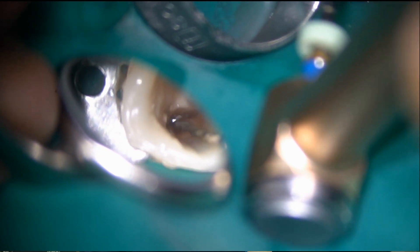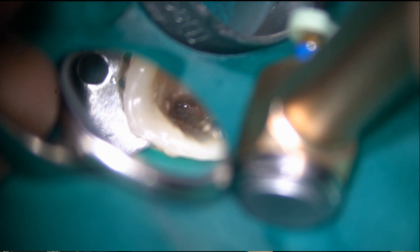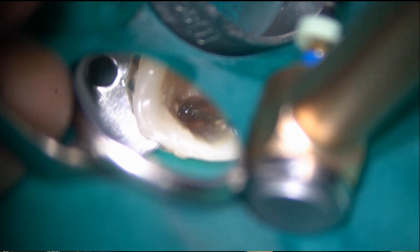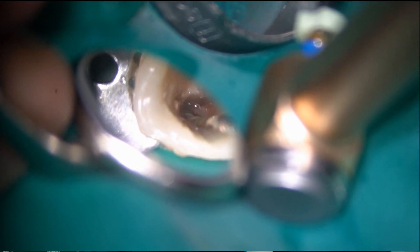You need to use just a small up and down motion, and you need to be very careful when doing this. I'm still using the reciprocating motion until I reach the broken instrument.